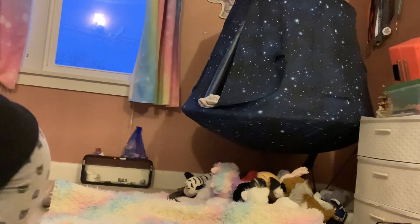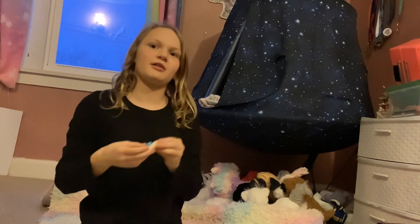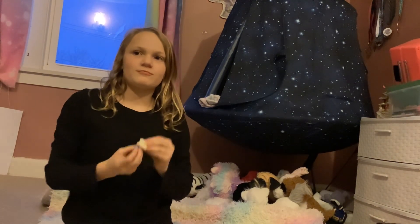How to learn the front split. That's what we're going to be doing today. Okay, we are going to get started.